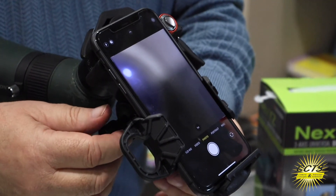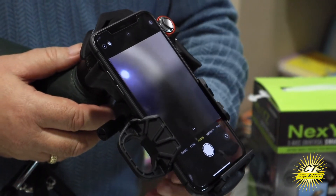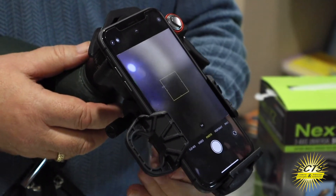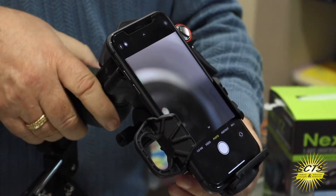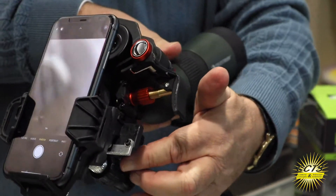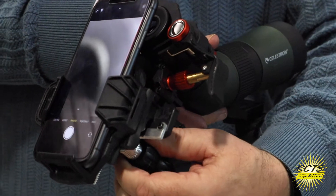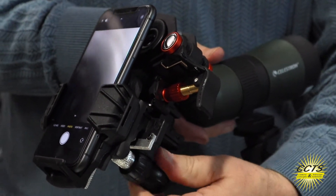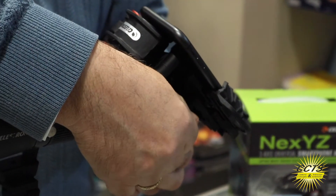Now how do we get it to look through the telescope? That's the best part. AnyXYZ is the name of it because it has a Y-axis, an X-axis of movement, and a Z-axis. With these three knobs — two down here — this knob moves it left to right, this one moves it up and down, and the one on the other side moves it in and out, closer to the eyepiece.